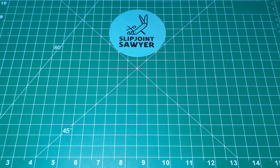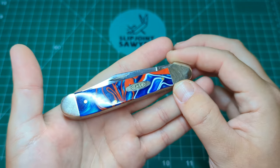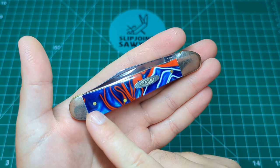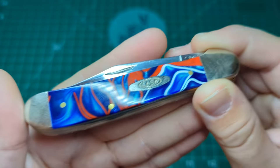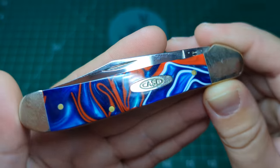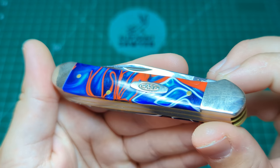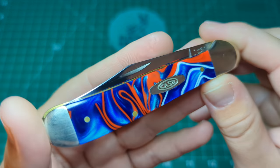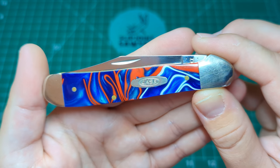So let's take a look at the knife. Here it is — it is the Case Copperhead, and you can see this is in the patriotic Kirinite scales. If we take a closer look at those, you can really see the color change, you see it sort of flicker with the iridescence. You can also tell this is the patriotic version because you've got the red, white, and blue in there.